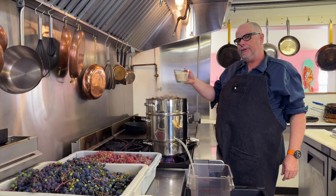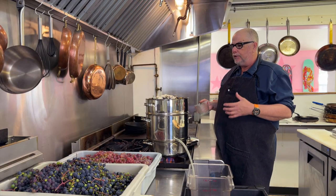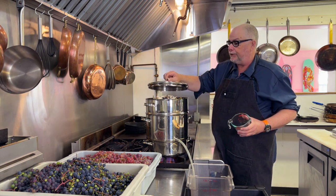I'm also adding just over a cup of sugar to each batch. The reason is it helps break down the fruit and gives you a better juice yield. You don't have to add sugar at this point, but it really does help break the fruit down and give you a higher yield.